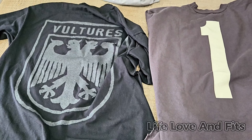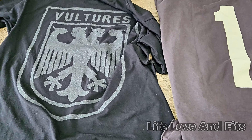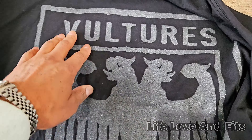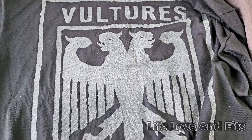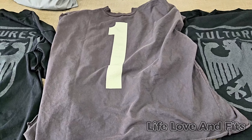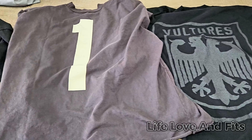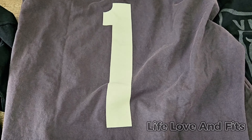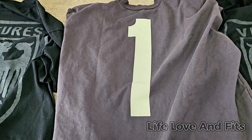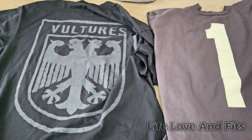I don't know if you'd call it an unboxing since it wasn't in a box and there were no sneakers, but I'm still calling it an unboxing. Very happy with it. The glitter on the Vultures shirt — the reflective glitter, the double dragons — oh man, but the '1' is hard too. If the '1' had the glitter on it... I could probably get my own glitter from Joann Fabrics.